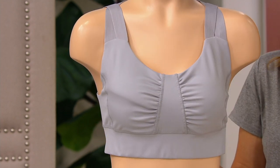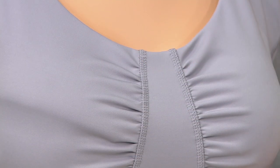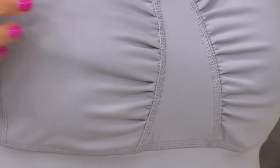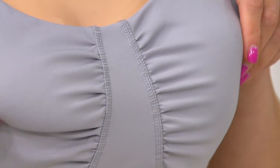Look how pretty that ruching is. I think it's important to see it on a model to understand how it enhances the feminine form. That ruching just does a really nice thing to the body.